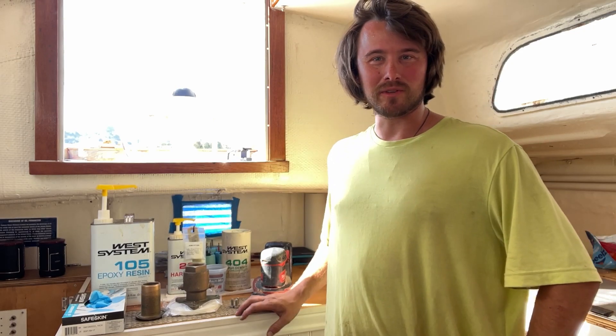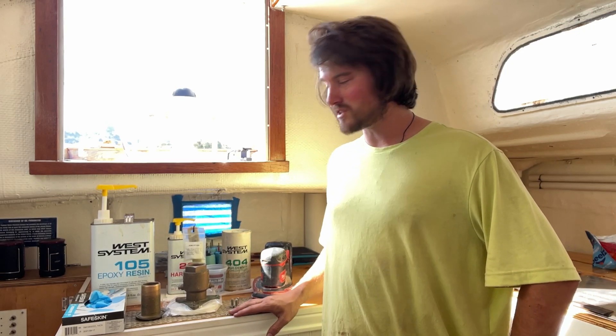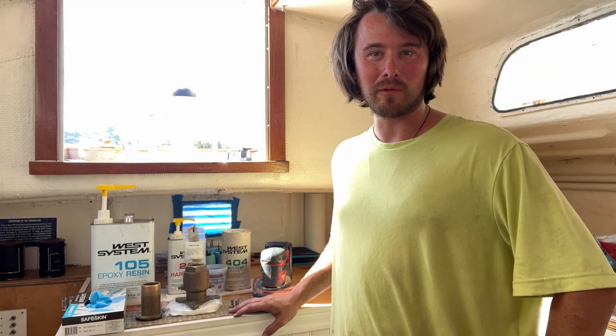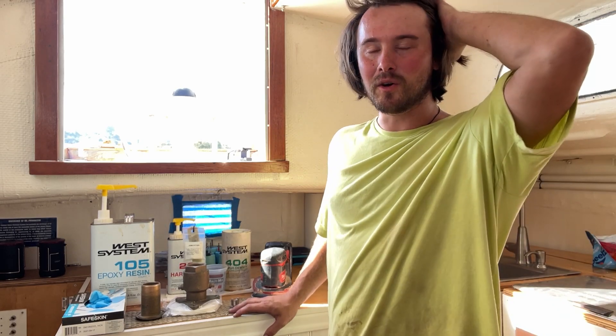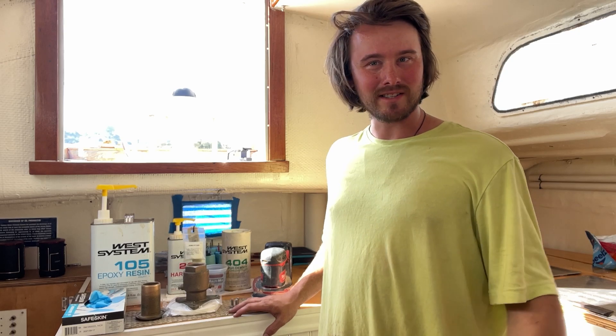Ahoy Vanda crew! As I'm finishing up this three-year sailboat restoration, I'm getting ready to install my final through hull, and I wanted to walk you all through the process in case you were curious how I do it. So this is gonna be how I install a through hull.